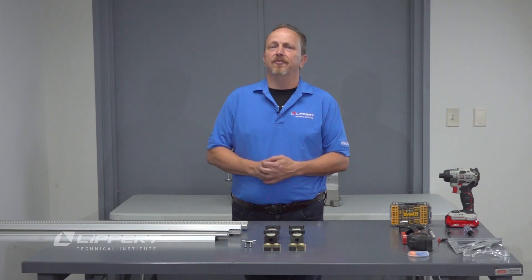Welcome to Lippert Technical Training Institute. My name is Chet Dillenbeck. Today we're going to be talking about TSB 146-001-2022. This refers to an inverted Schwintech slide-out system. This does not affect the standard system, just the inverted.